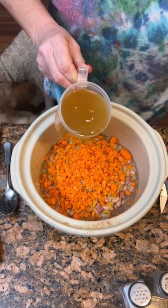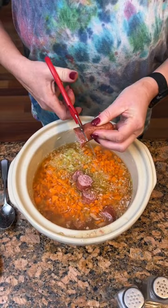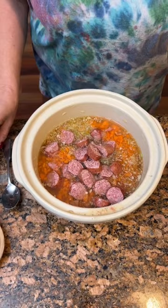Add some smoked sausage. You can use it however you want — you can put it on the grill, we made kolaches one day with it. Now we're gonna stir it up, about an hour on high.